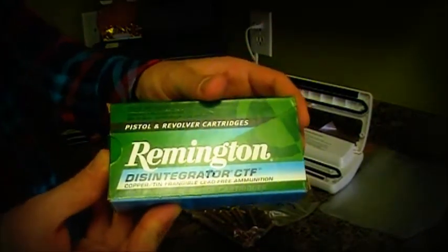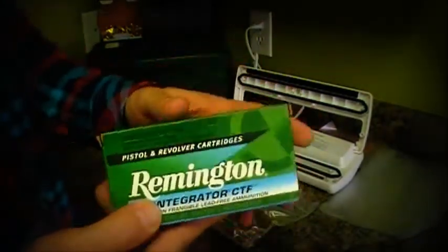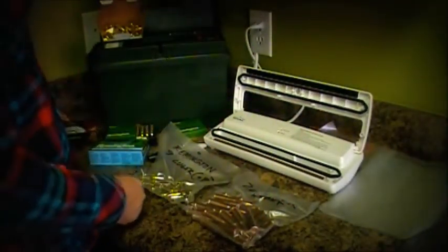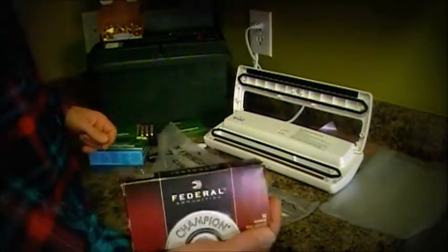I've never used these before, so I'm pretty stoked — I want to try these guys out. Got your General Winchester white box, a little Federal.